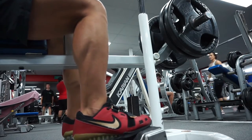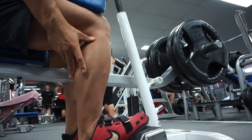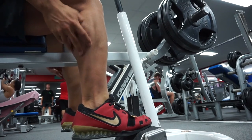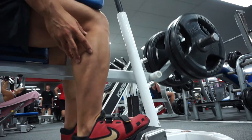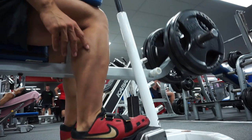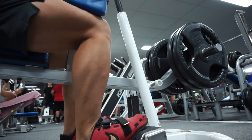Straight after that I went into calves — doing seated calves first. Good stretch at the bottom, slight pause at the top. I could probably get these a bit higher and improve my range of motion next tough workout. I went ahead and did four sets of eight on this as well. Pretty much everything I'm doing in this four-week block is four sets of eight, other than lateral raises and ab work.